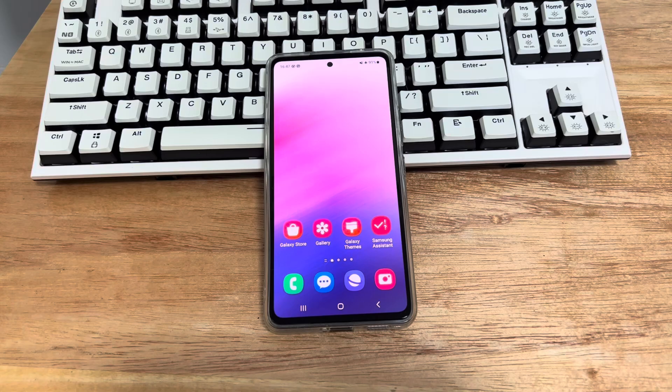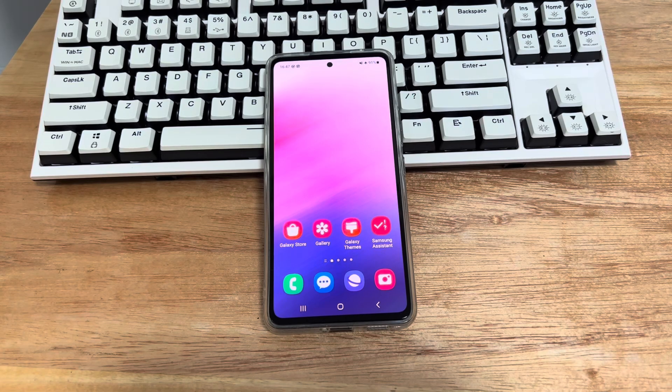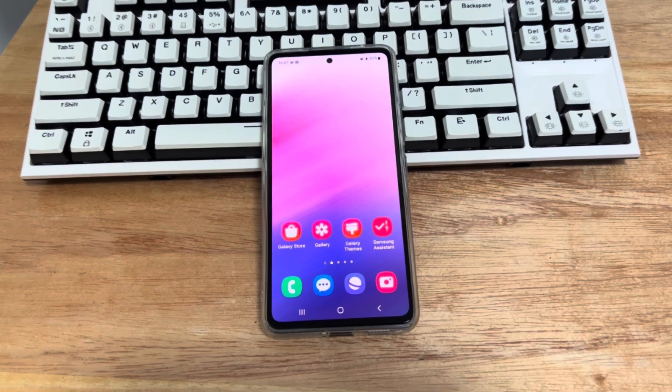Why did your touchscreen suddenly stop working? Here are some related issues that can cause your touchscreen not to work properly: multiple apps running together cause the phone to crash; the SD card or SIM card inserted in the phone has failed; interrupted system or software update; there is slime on the screen protector, phone case, or display. Please watch patiently and try the methods in the video one by one.